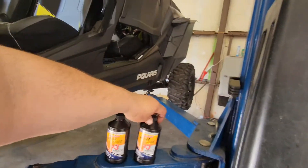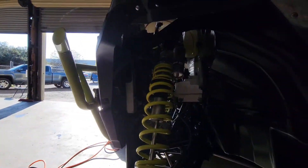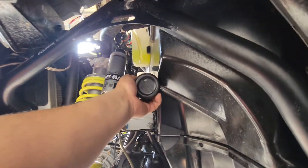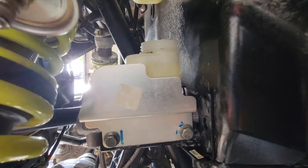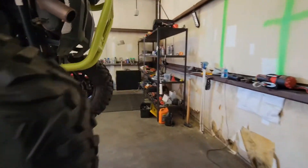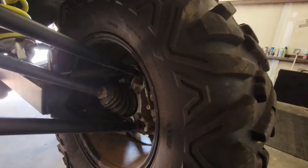First things first, let's add some brake fluid — top it off right into the reservoir. All right, reservoir is topped off. We'll start at the furthest one, which will be the passenger side in the rear.